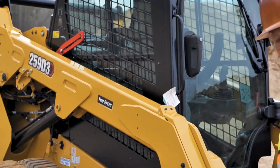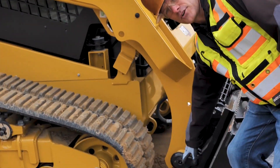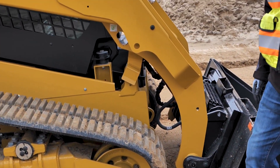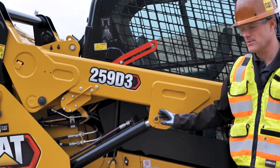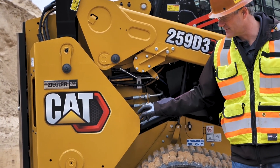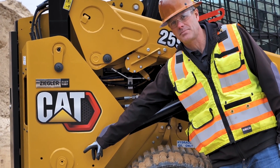As we move to the side of the machine, we have a grease zerk on the side here for the bottom of the loader arms. If we move back on the loader arms, we've got a grease zerk here and a grease zerk right inside here. It is on a remote line that goes to the bottom pin down there.